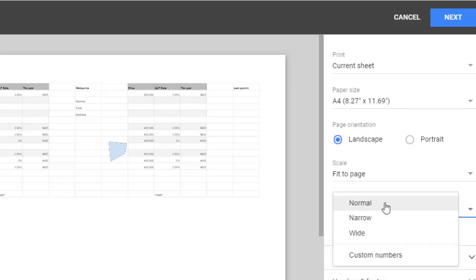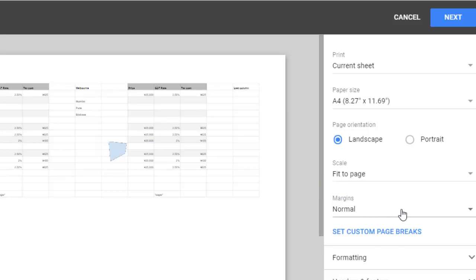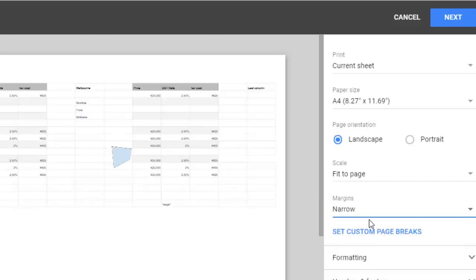There is also a setting for margins. If you don't want margins, you can remove them. You can keep them narrow so that more data will be printed on the paper.